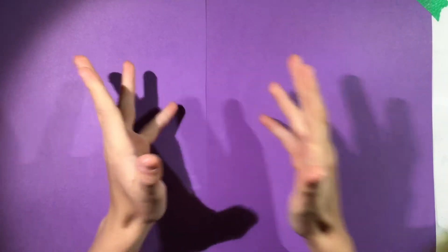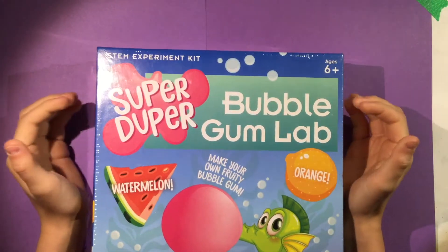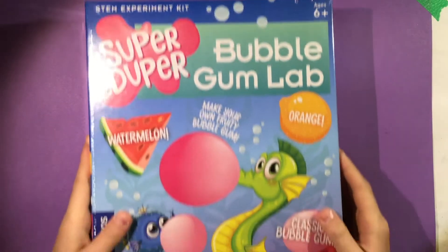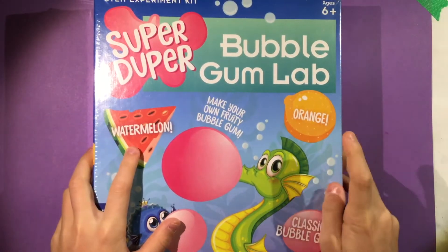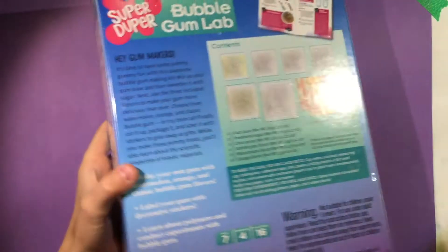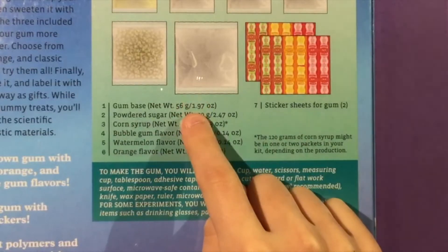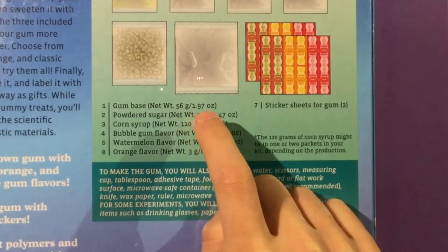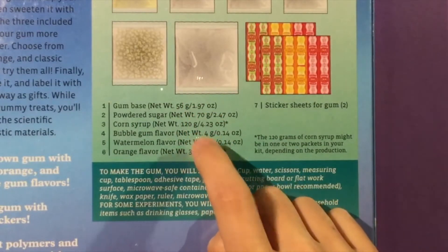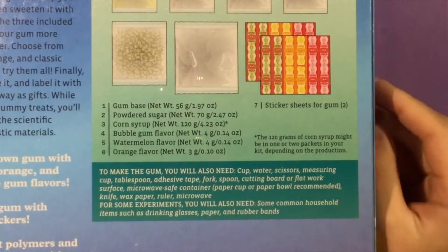Welcome back! Today we're doing a little kit — the Super Duper Bubblegum Lab. It includes lots of flavors like watermelon, orange, and classic bubblegum. On the back we have gum base, powdered sugar, corn syrup, bubblegum flavor, watermelon flavor, and orange flavor. It even comes with little sheets for custom bubblegum wrapping.